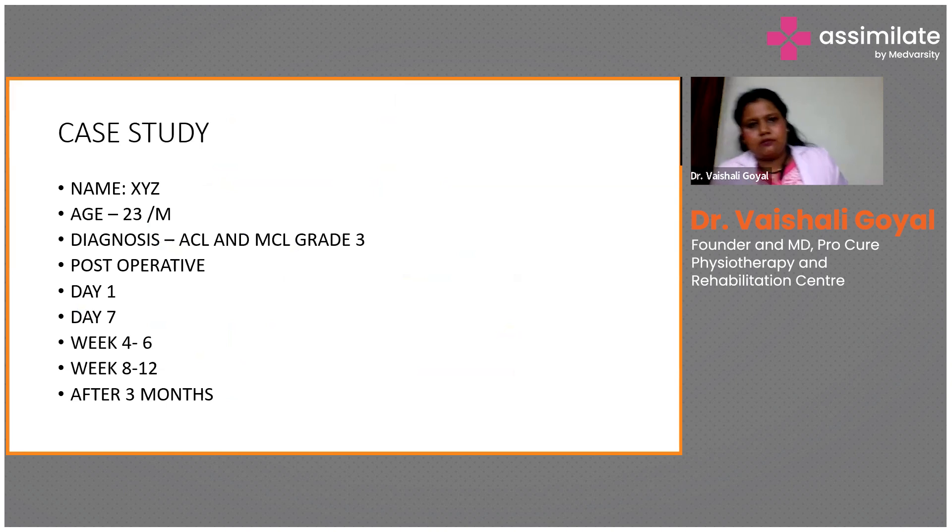I will share a case of a patient — I will not disclose the patient's name for confidentiality. The patient was a 23-year-old male who had an ACL and MCL grade 3 injury. He came to us as an operated patient, so we treated this as a post-operative rehabilitation case. The patient was operated on 26th July 2022.